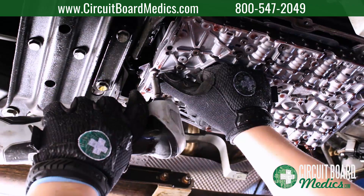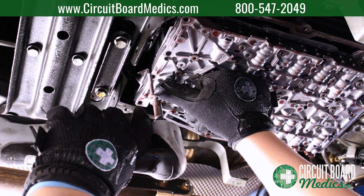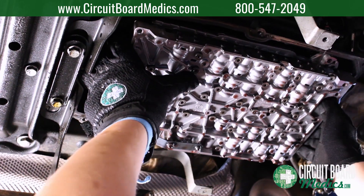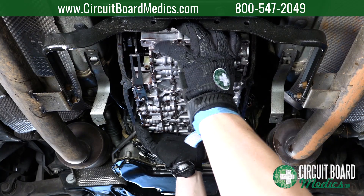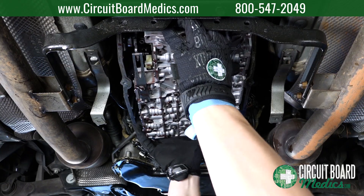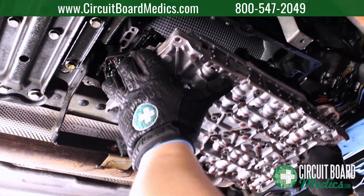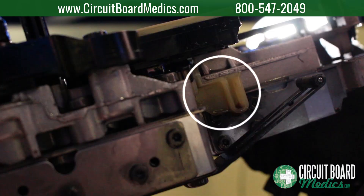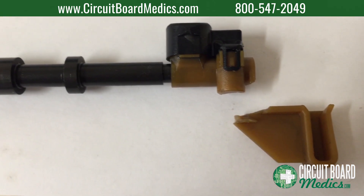After removing the two remaining bolts, gently work the valve body back and forth while applying downward pressure to release it. This motion will help remove the manual valve from the transmission. Please note the manual valve can be easily damaged during the removal and installation process. Here's an example of a manual valve that is broken at its weakest point.